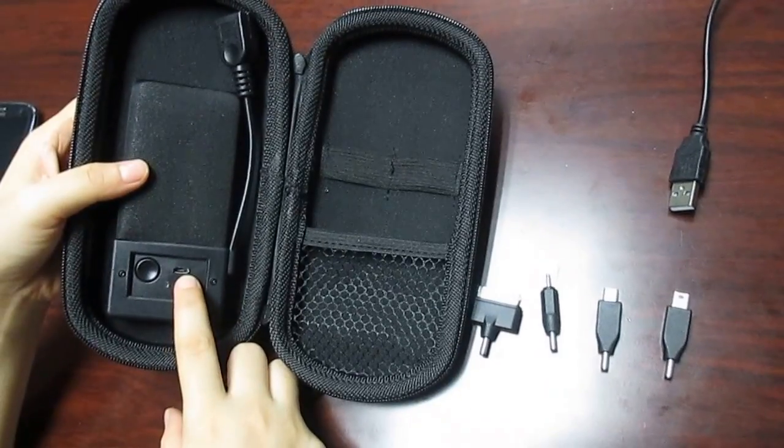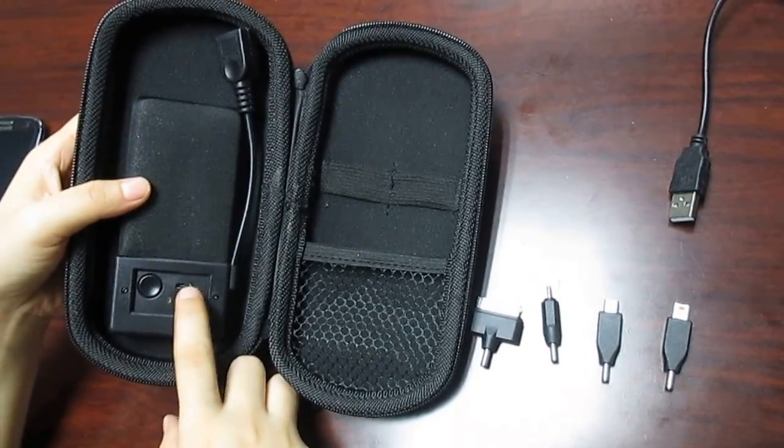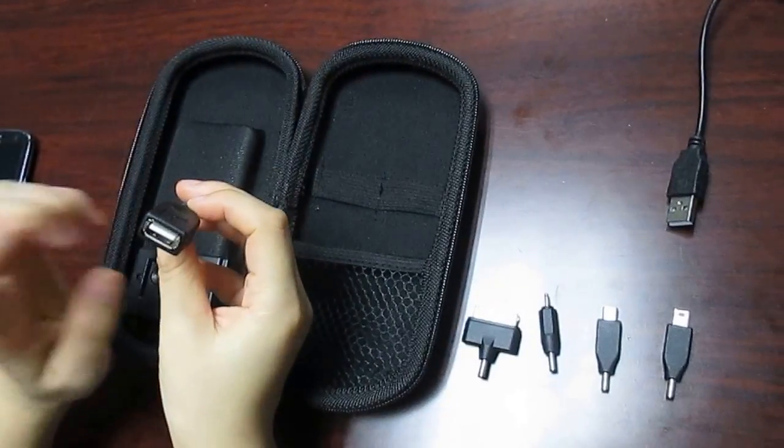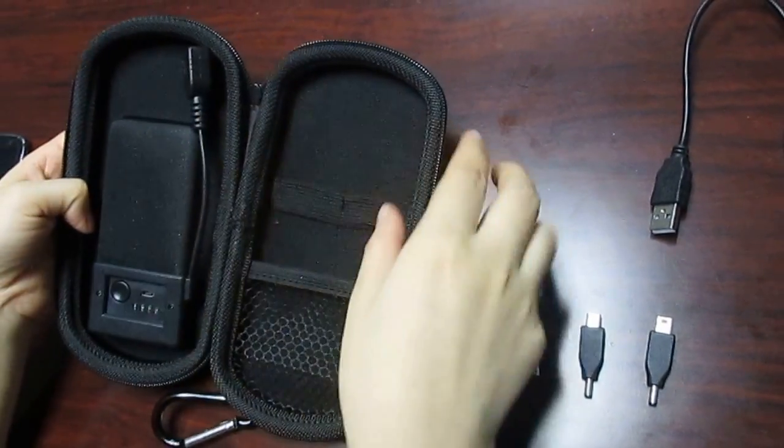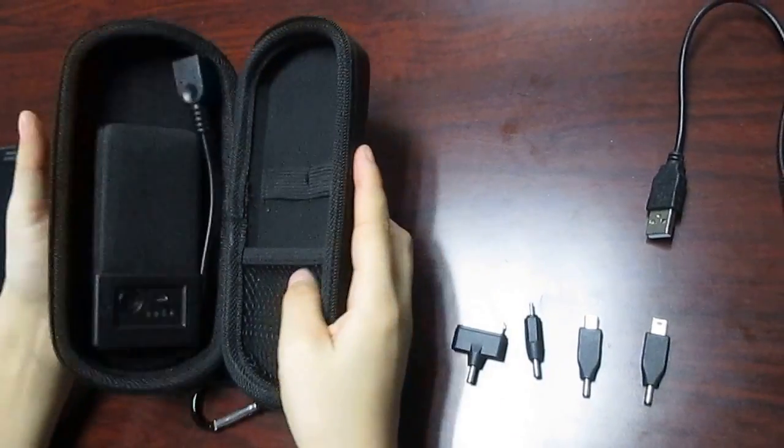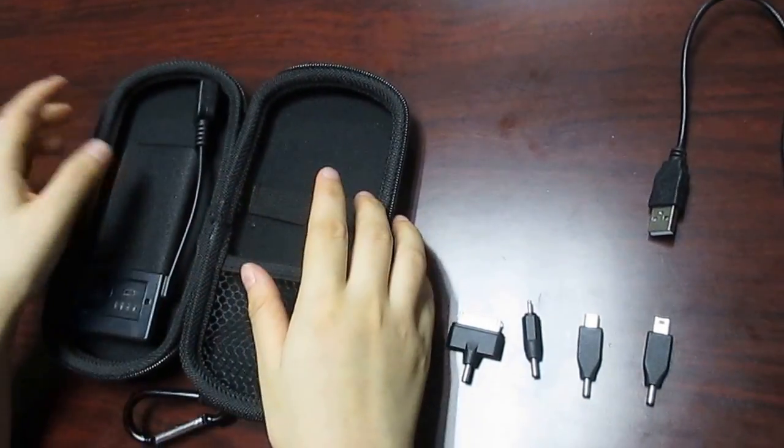Here we can see the micro USB input port. And this is the USB output. Let's check how this solar charger is working.